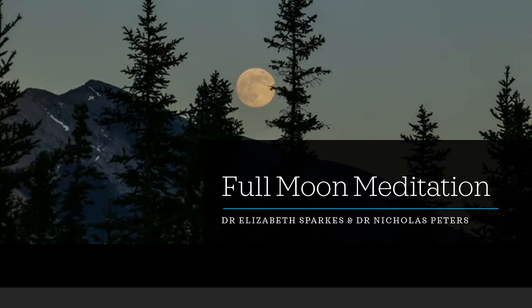Full Moon Meditation. As you settle into a comfortable position, you can begin to set your intention to connect with that beautiful moonlight energy and to also let go of anything that you need to release to move smoothly into the next phase.